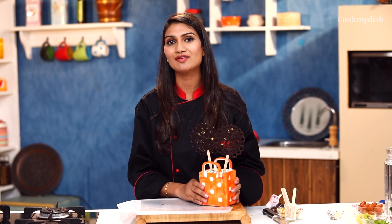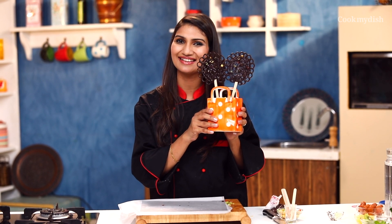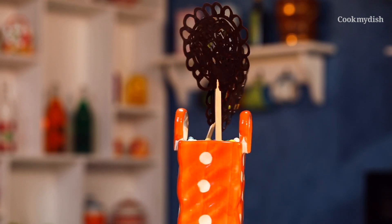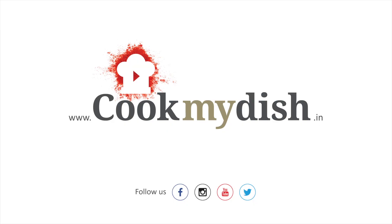Then we will meet on CookMyDish.in next time, we will have a new innovative and lovely recipe. Thank you so much. I'll see you soon. Bye-bye.